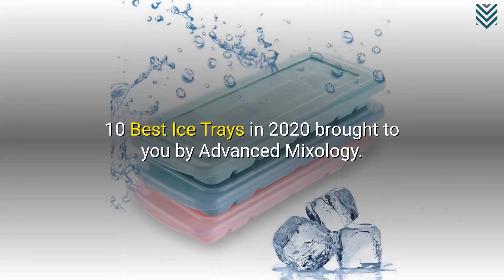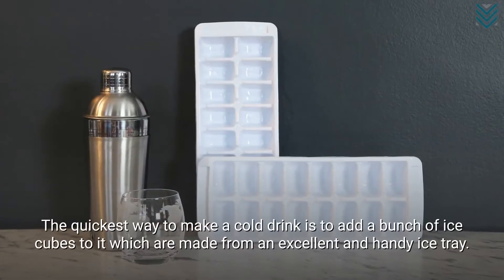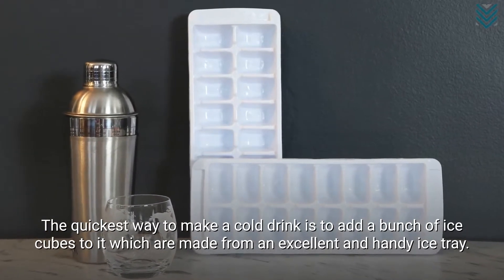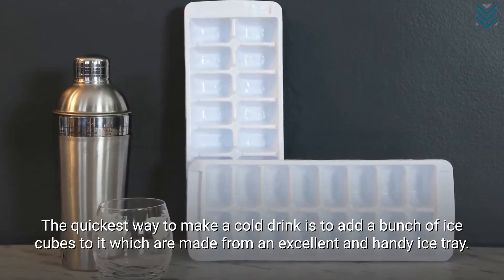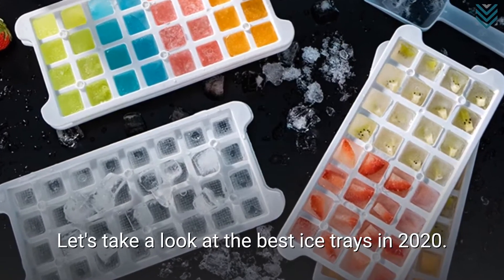10 Best Ice Trays in 2020, brought to you by Advanced Mixology. The quickest way to make a cold drink is to add a bunch of ice cubes to it, which are made from an excellent and handy ice tray. Let's take a look at the best ice trays in 2020.